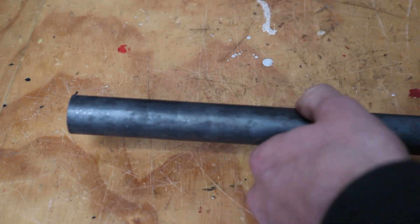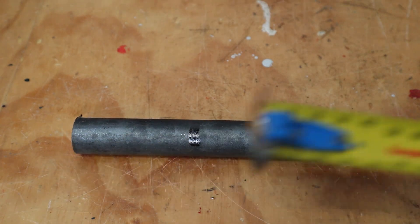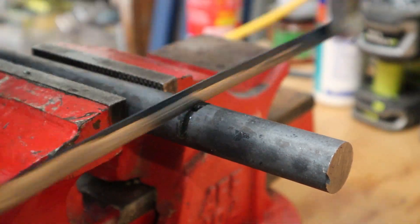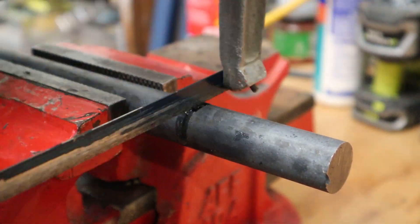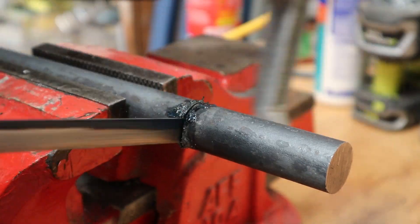The handle is pretty much done, so let's make the main attraction — the hammer head. Using the 25mm rod, I measured out 75mm and once again cut it off with a hacksaw. This took a little longer, about 7 minutes to cut through the steel, with a short break in there.